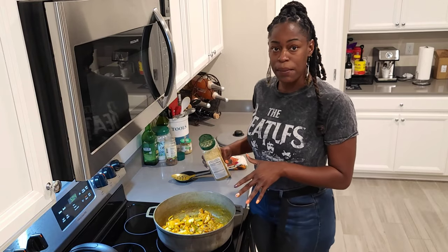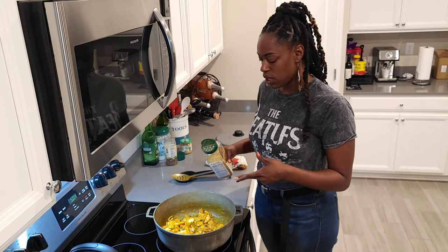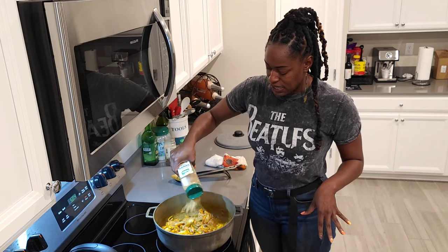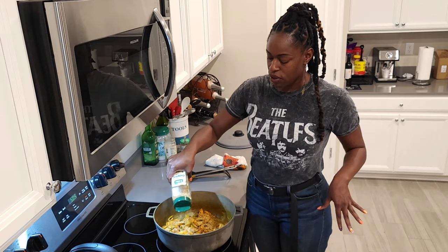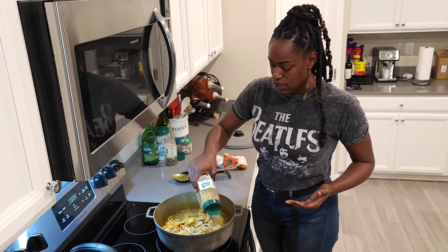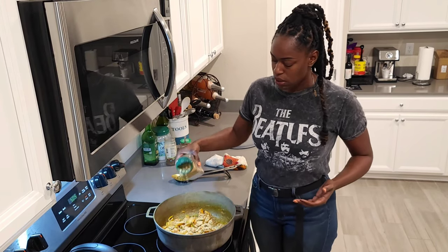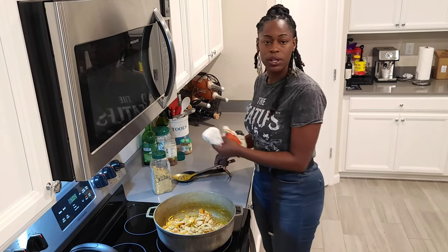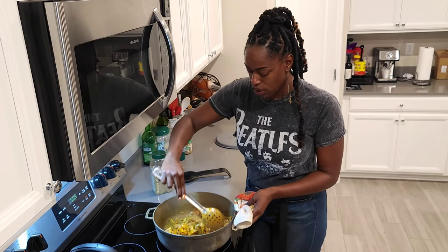Now at this point, once I got my conch in there and stirred around, I had to add a little bit more water because there was no liquid whatsoever. Now I'm going to add my K's seasoning to taste. I'll refer you back to one of my first videos so you know what's inside my K's seasoning — I got complete, garlic powder, seasoning salt, black pepper, everything you would normally use in your pot. I just put it in one bottle. Stir them around.